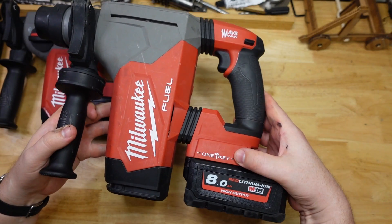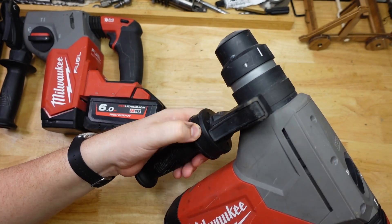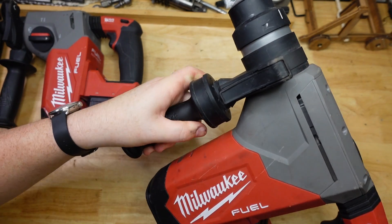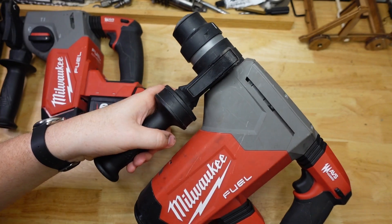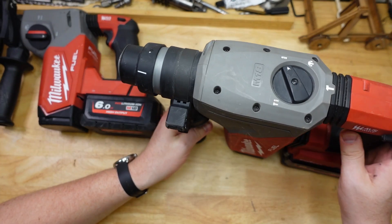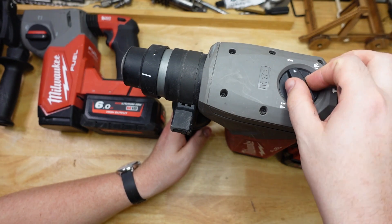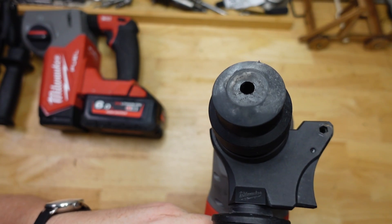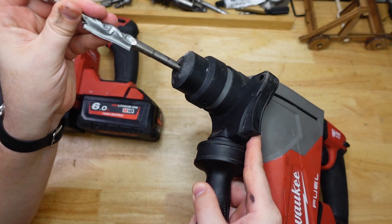The big one also has One Key, if you're into that kind of connectivity. It has a supposed vibration dampening handle, but it just feels loose and sort of crappy. Looking at this guy, it kind of feels like a scaled-down SDS Max drill — firstly, the mode switch is at the top, but also check out this chuck. You've got the tiny little hole in the end, and if you take a look at an SDS Plus bit, it's tiny compared to that whole chuck.